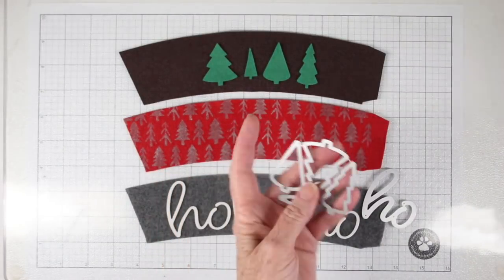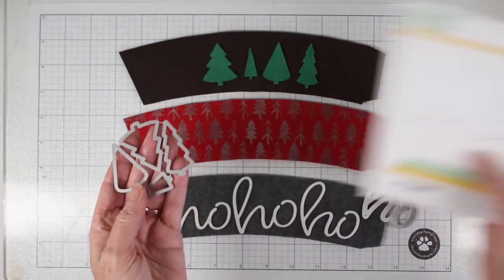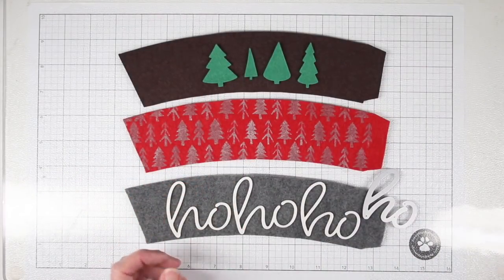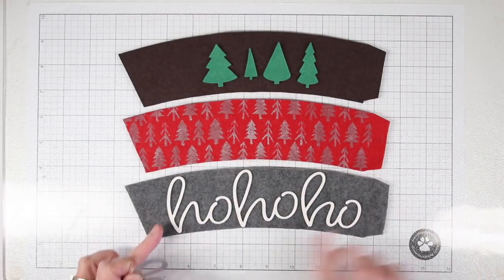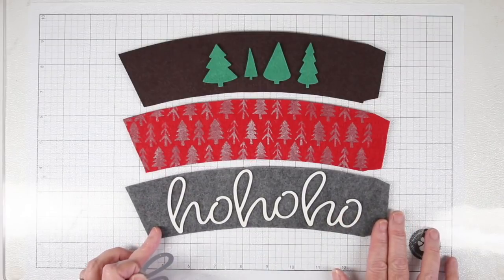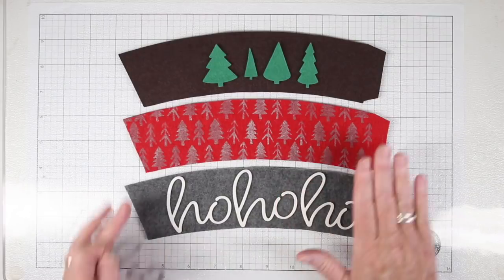Another way to decorate is to use your Simon Says Stamp dies — this is for Christmas trees and they come all together. I've die cut those with some green felt and I'll be putting those on a piece of brown felt. I also thought it would be really fun to use the Ho Ho Ho, which is a Kathy Zielski die set called Hoes, so I'm using the larger one and I've just cut those from white felt.